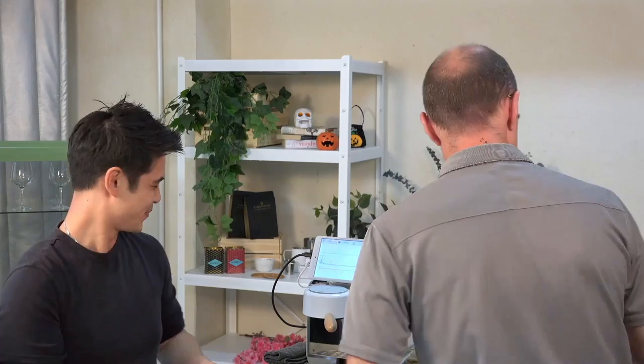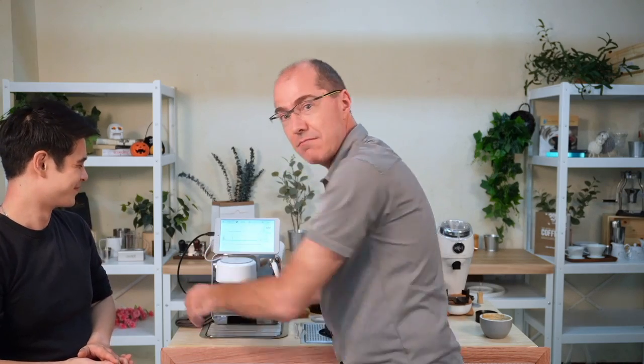Paul, when he locks in his portafilter, often will do this with his hands — he's purposely using muscles that are weak so that he just tightens it enough. What he's not doing is using a stronger grip. On the Decent, we have this handle so that you squeeze with your arms. You don't grab it and lean. The reason is that this rubber, if you highly compress it, will age more.